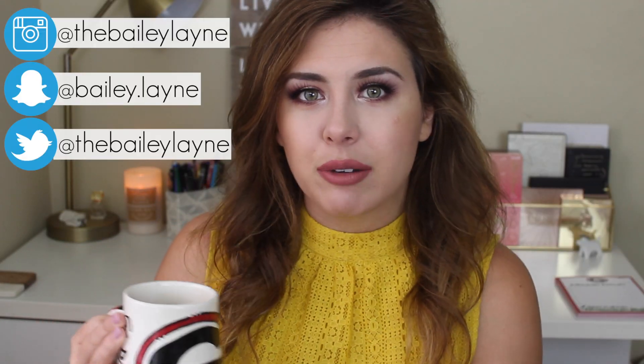I need to light my candle because I can't be a real YouTuber without having a candle in the background. Much better. Hey everyone! So today I'm going to be doing a little bit of a chit chat get ready with me.